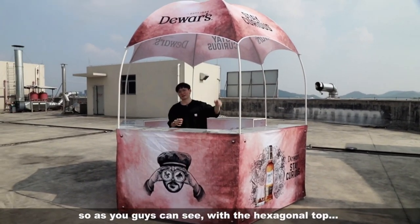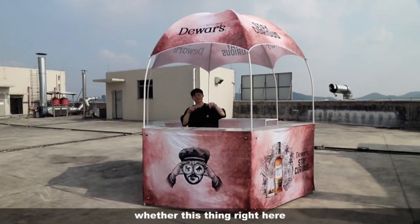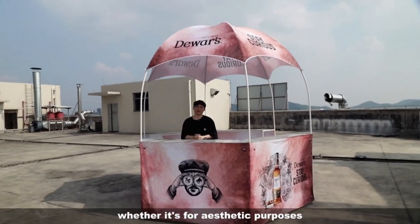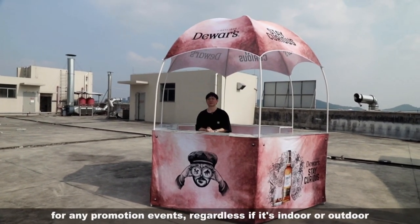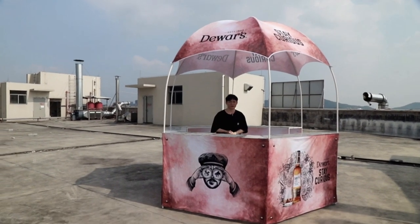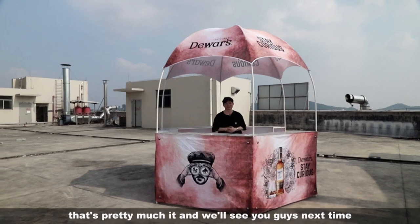As you can see, with the hexagonal top it is pretty much aesthetically pleasing. Whether it's for aesthetic purposes or for functionality, it is indeed the best option for any promotion events, whether indoor or outdoor. So grab one of these right now and start to spruce up your promotion spot — we'll see you guys next time.